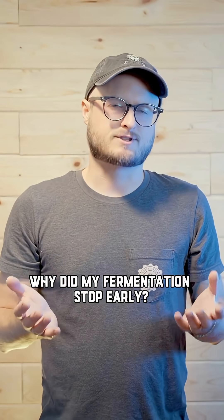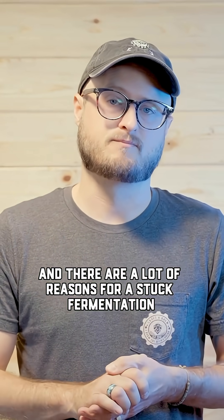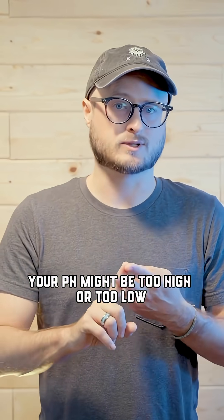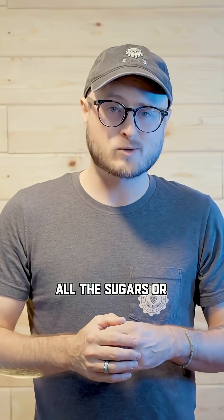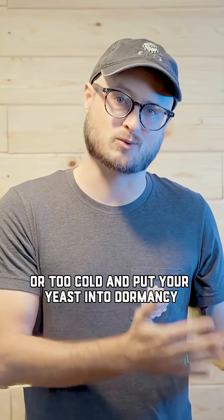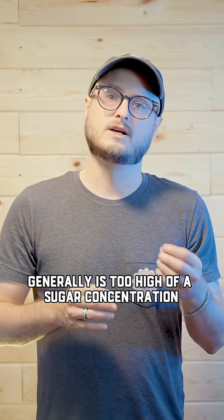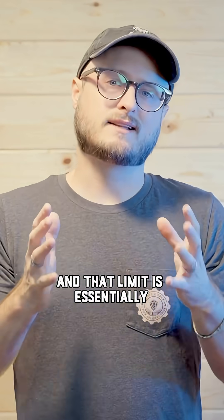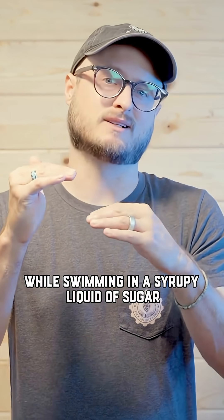Why did my fermentation stop early? We call that a stuck fermentation, and there are a lot of reasons for it. Your sugar concentration might be too high, your pH might be too high or too low, you may not have had enough nutrients in your brew for the yeast to ferment all the sugars successfully, or the temperature might have gotten too hot and killed your yeast, or too cold and put your yeast into dormancy. The most common reason is too high a sugar concentration — the yeast ferment what they can, then they reach what's called a DEL limit, which is essentially how high of an alcohol level the yeast can reach while swimming in a syrupy liquid of sugar.